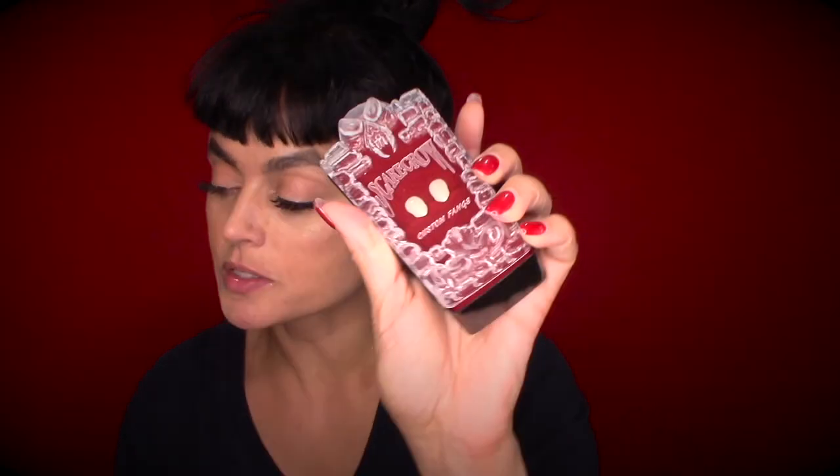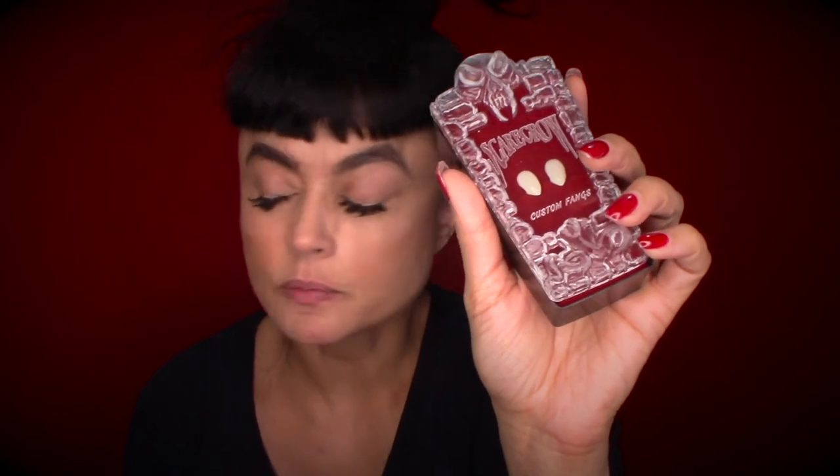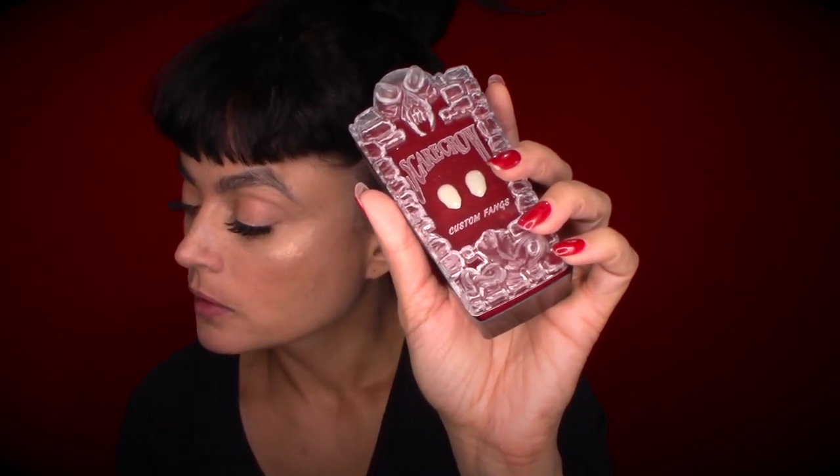So these are like the small ones — there's two sizes and you can get them at Spirit Halloween. The small fangs are for smaller teeth if you want a more subtle look, and then there's a deluxe set which is bigger, and they also have werewolf teeth.